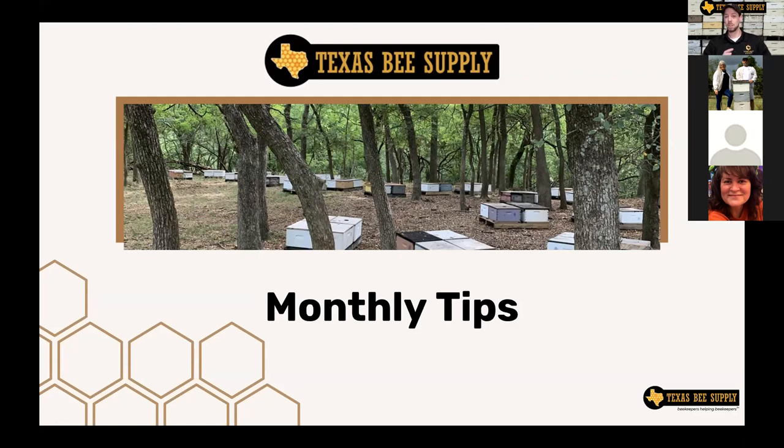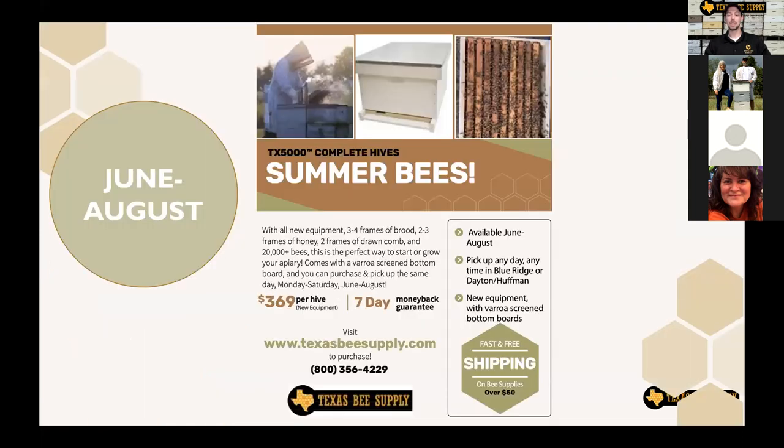A couple quick things as we get started: if you have any questions, go ahead and put those in the Q&A box rather than the chat box. We also have a treat tonight because we have multiple speakers. I'm going to take the first 30 minutes, then we're going to hear from James and Sherry on drone layers. Dodie Stillman is going to talk about solar wax melters, and then I'll chime in at the end on re-queening. So we've got a full night — let's dive right in.